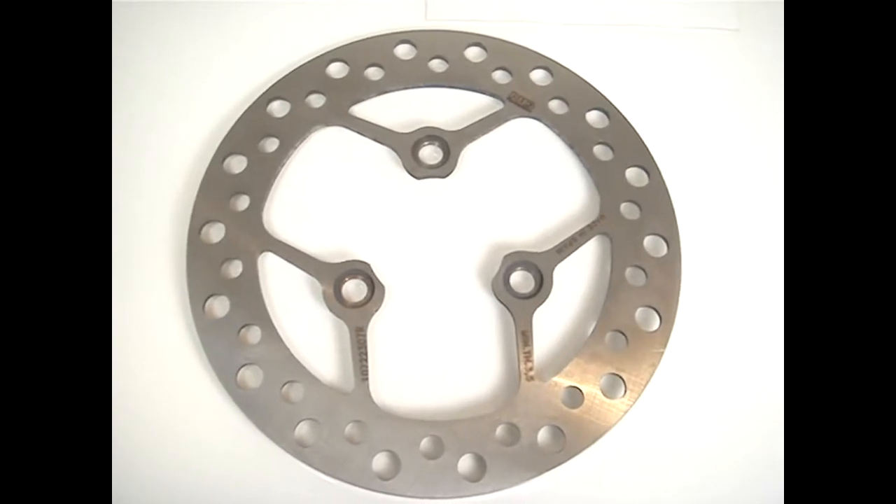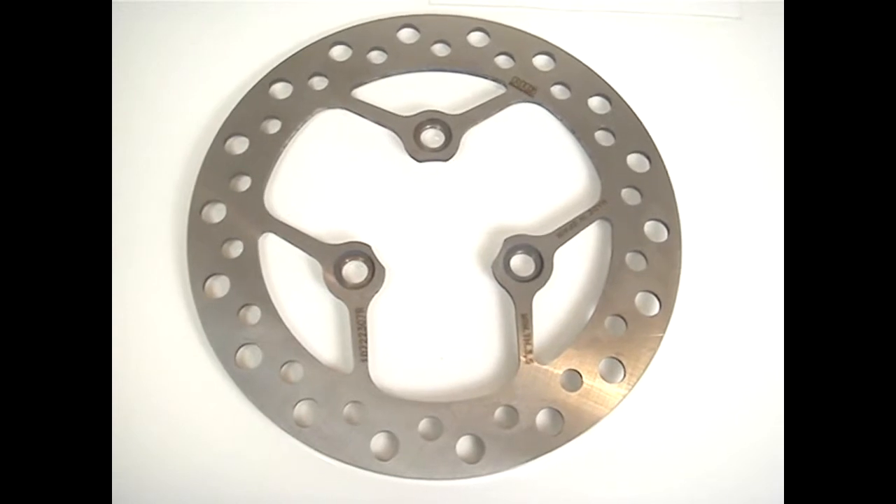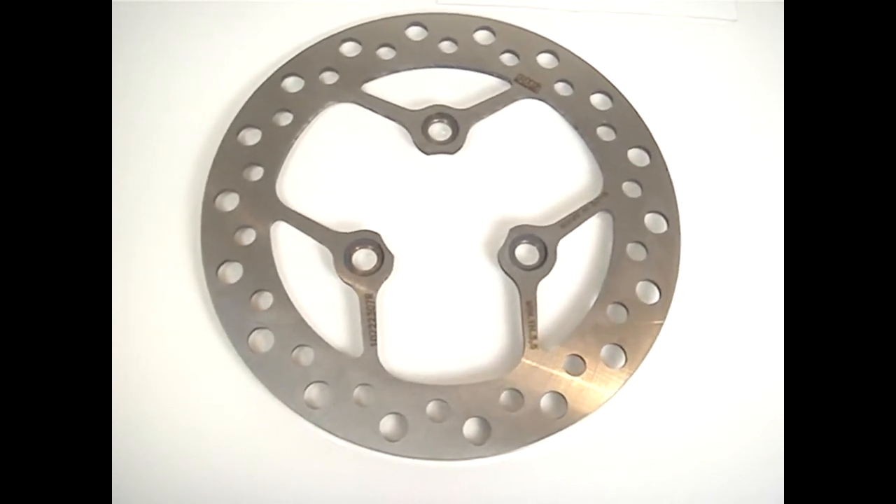The Spanish manufacturer has been around for 40 years. You can find out more about them on our website. If you need Super 9 replacement rotors, make sure to check out part number 1072 on our website.